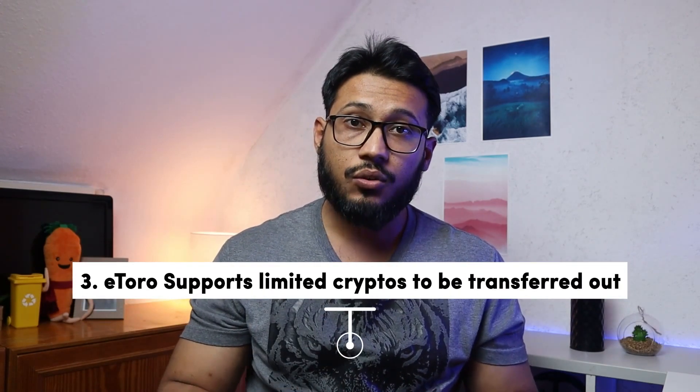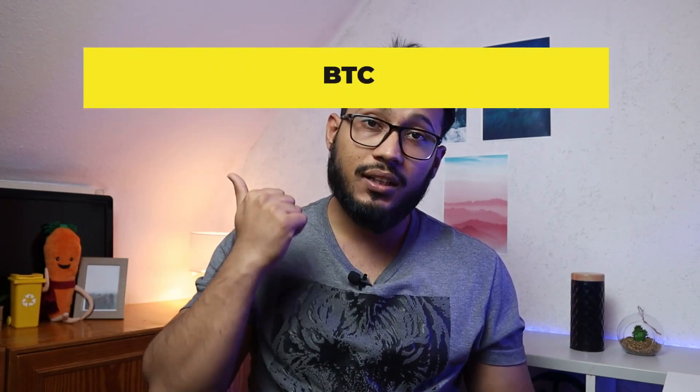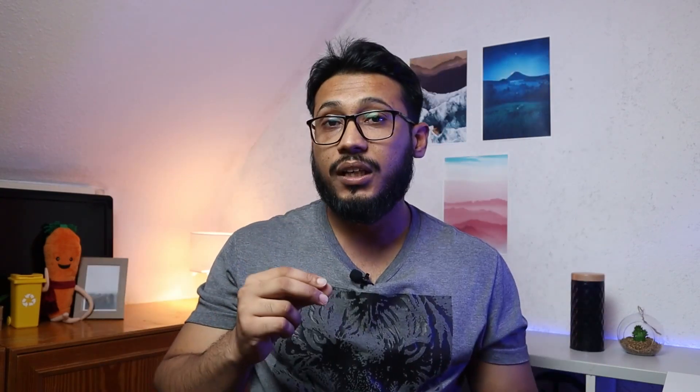Not all cryptocurrencies are supported to be transferred out from the eToro trading platform — only a selected number of cryptos can be transferred out into your external wallet. The SecuX hardware wallet supports more than a thousand cryptocurrencies and tokens. However, eToro only supports Bitcoin, Ethereum, Bitcoin Cash, XRP, and Litecoin to be transferred out from the eToro trading platform into the eToro wallet.